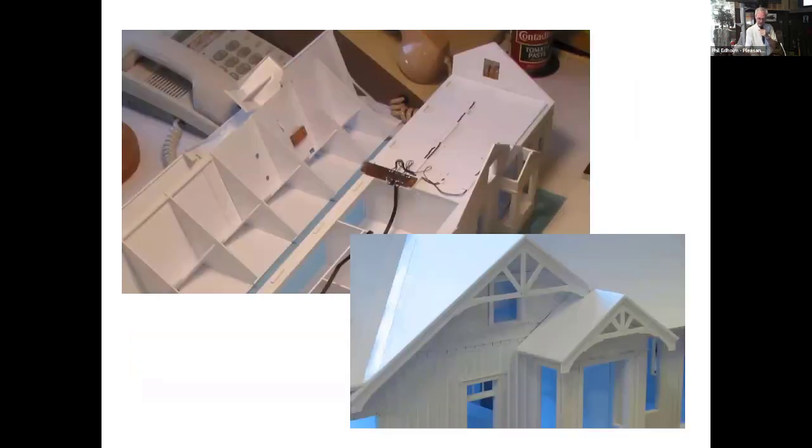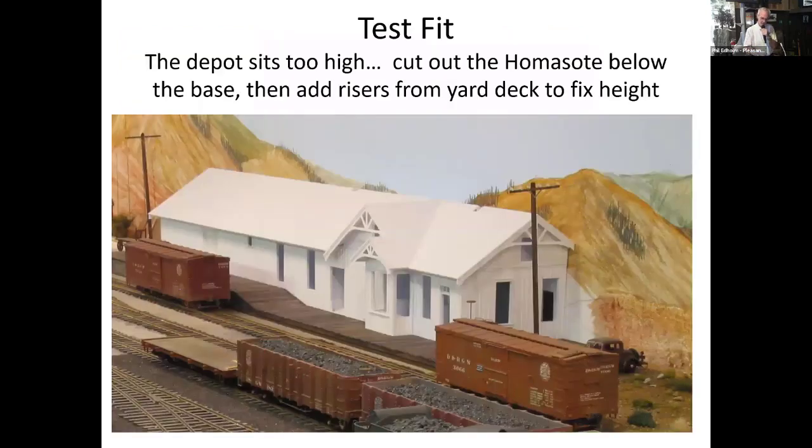Here you can see the roof over the operator's bay, where the roof has been cut back to fit, some other trim pieces, and wiring. The operator's bay roof pries upward and basically snap-fits back into the building. When I set the whole thing in place, I discovered the structure was sitting too high — somewhere I'd made an error in my ledger. Fortunately the yard is homasote, so I cut down to the plywood substrate with a utility knife and shimmed up the base of the building to get the right height relative to the track.